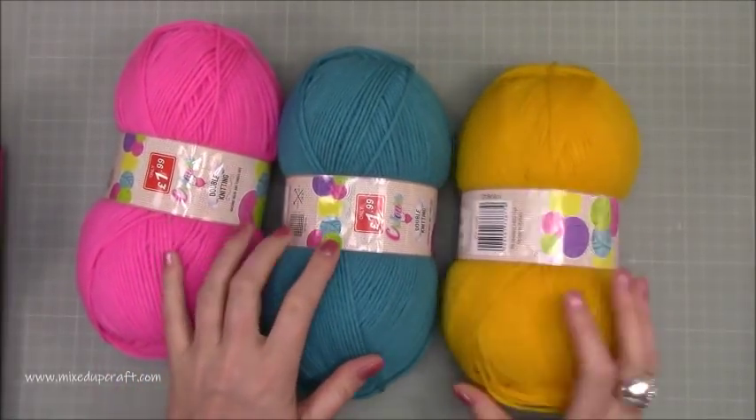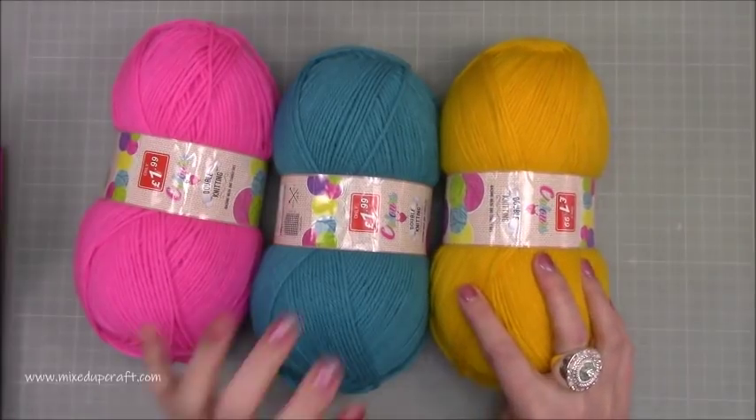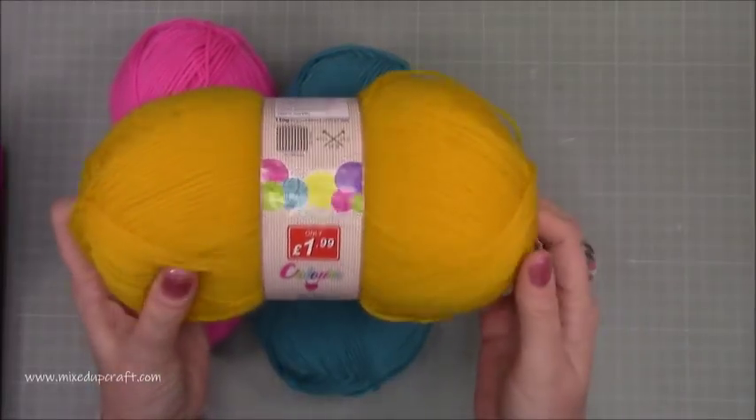Hi everybody, it's Sam at Mixed Up Craft. Thank you for watching today. So this week I have got a few things, kind of random, but I've got these three lovely colours of wool or yarn.